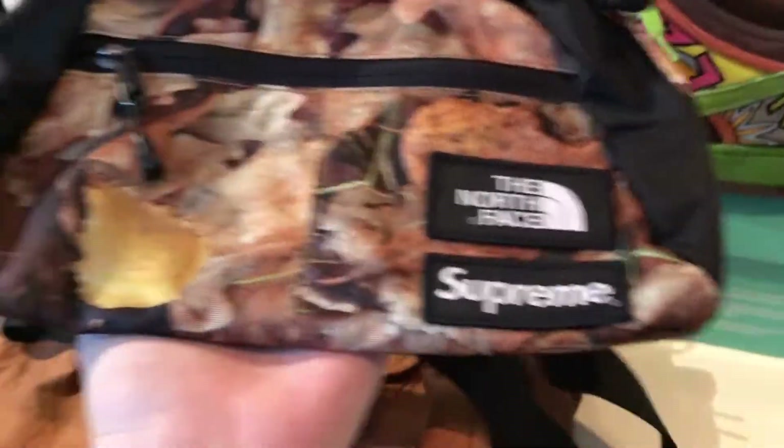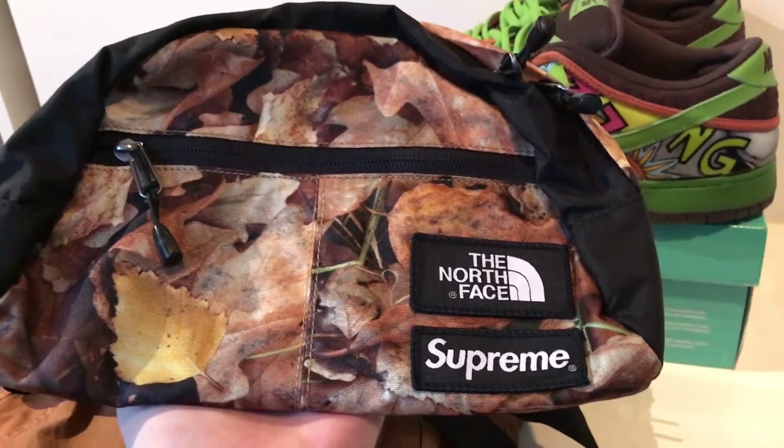As for accessories, I went with this Supreme North Face collaboration, the recent one, in the Leaves colorway, of course.